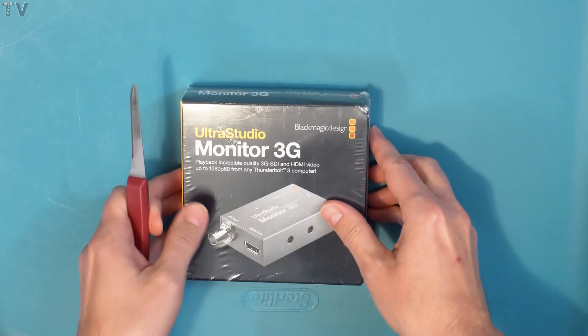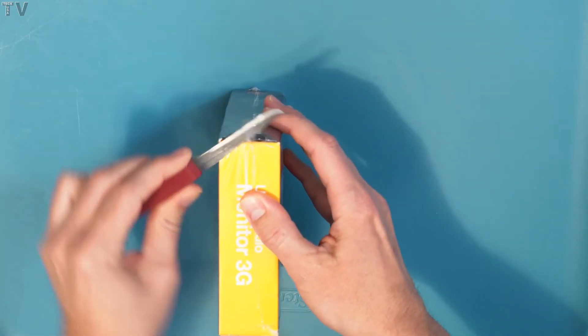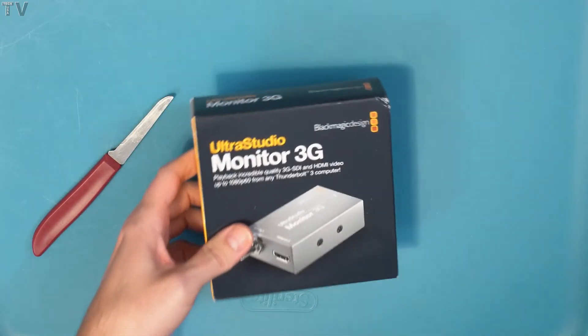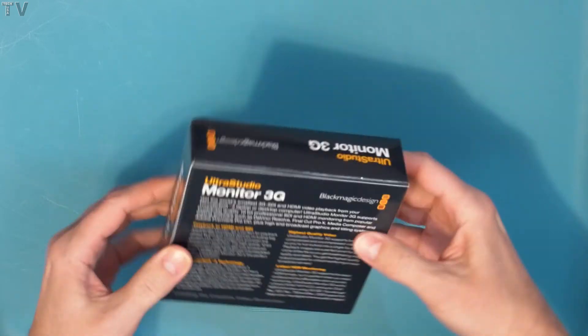The packaging looks nice. I'm going to try and carefully open the box. I like the fact that it is wrapped in cellophane, even if it's kind of a pain to open. As you can probably notice, one corner is slightly dented, but that really doesn't bother me. It came delivered in one of those bubble wrap envelopes.